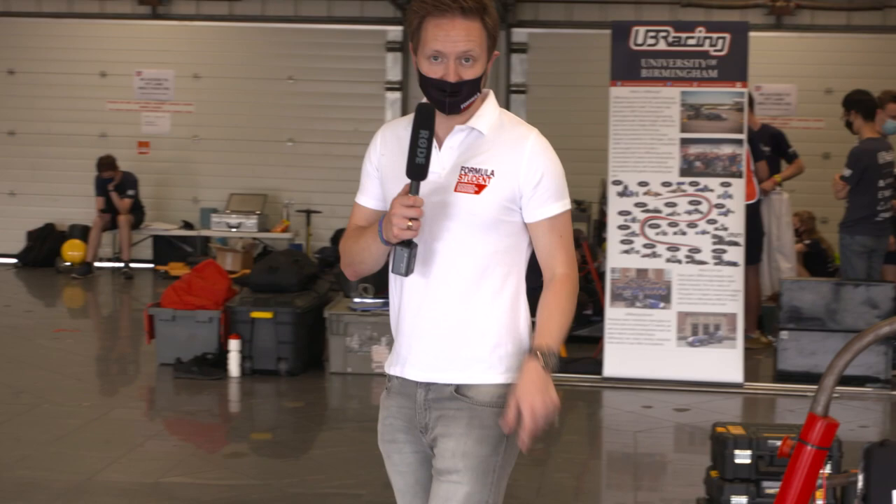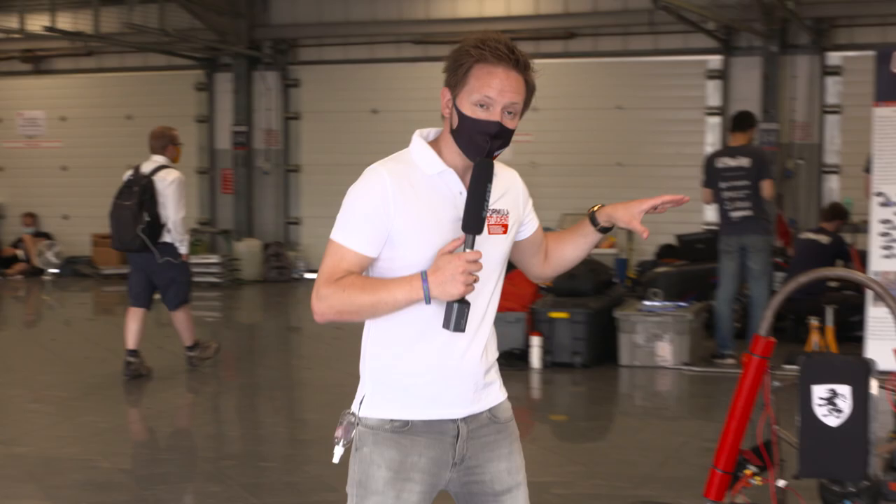Formula Student car chassis can be developed around a steel tubular frame, like this University of Salford car, or depending on the facilities at your university, they can be built using a carbon fibre monocoque, much like a Formula One car. They feature independent suspension and a rear-mounted engine.